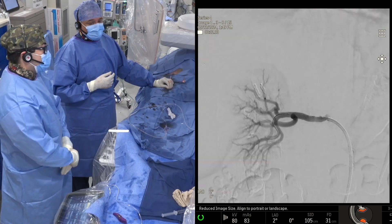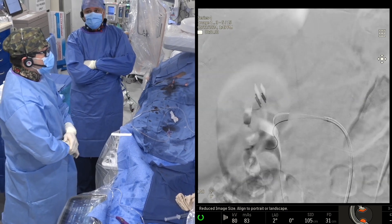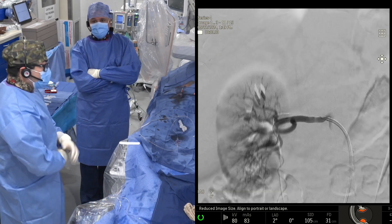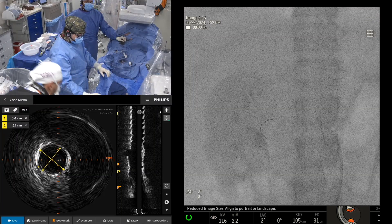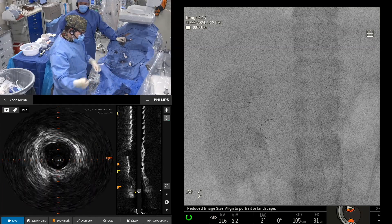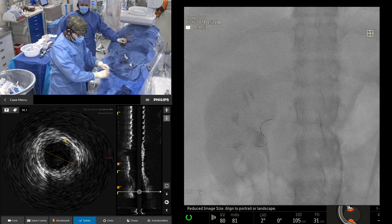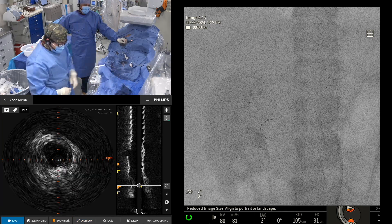You can do a qualitative vascular assessment by measuring, or an eyeball sizing of the artery, which has been done for years. But what we're planning on doing here, because it's available in our lab — though it's not 100% necessary — is intravascular ultrasound, which will give us the size of the artery. Based on my assessment, I would use a 6-millimeter balloon. IVUS measures it at 5.4, so in my opinion a 6-millimeter balloon is the right size to ensure apposition of the device against the vessel wall.